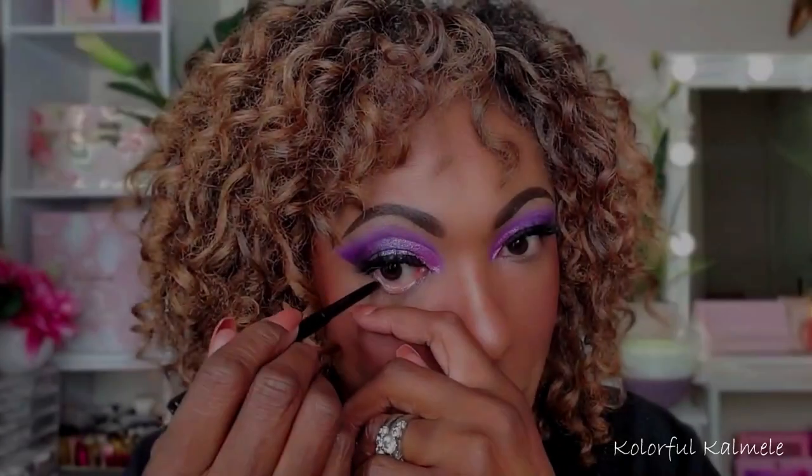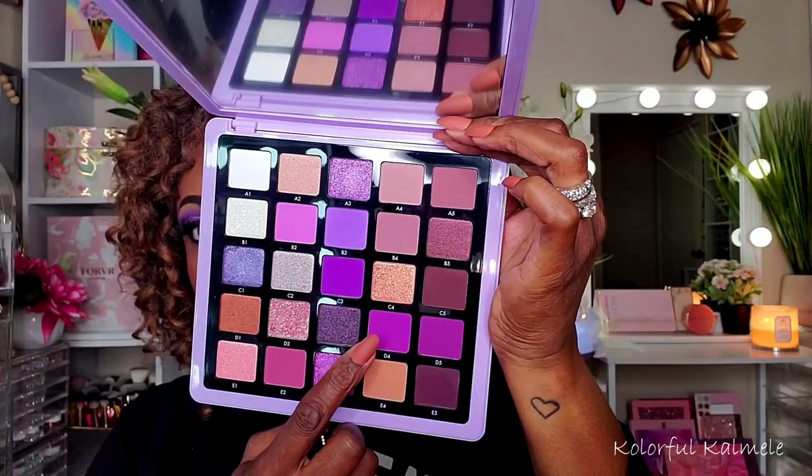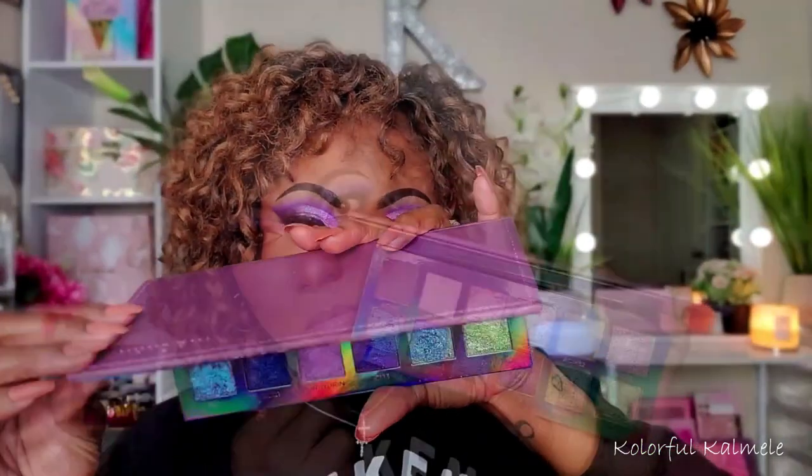Now I'm removing the tape — that satisfying sharp edge! I finished my complexion off camera. Now I'm going in with a regular black pencil eyeliner on my lower lash line, and to smoke it out further I'm using shade D4 to add just a hint of purple to the lower lash line as well, bringing this look together.